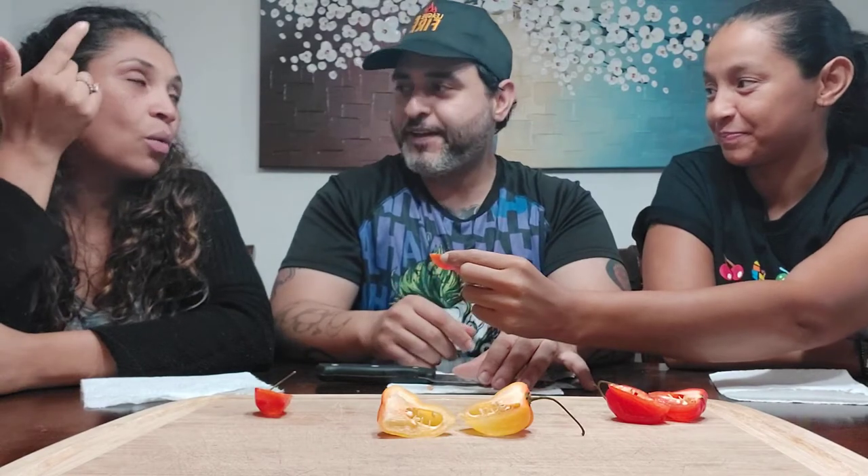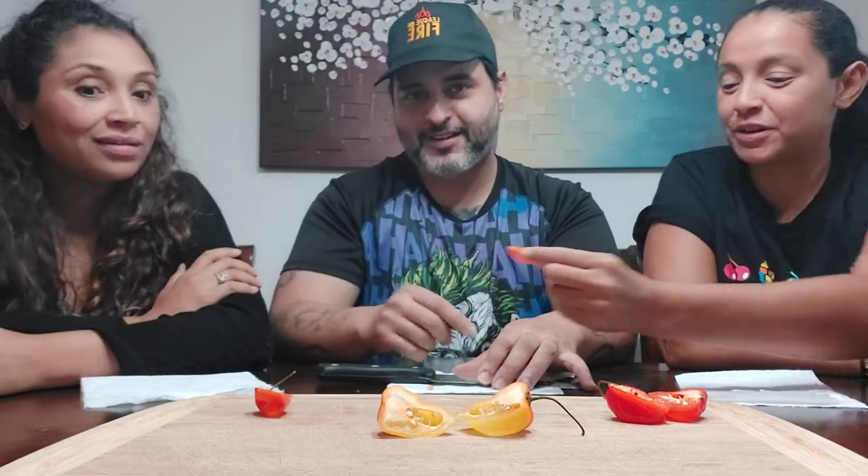Without further ado, ladies, pick your poison. You're going to go for the small one? Go for the small one, don't feel bad about it. Wait — are we going to eat the whole thing or just take one bite? No, we're going to eat that whole piece. Alright, here — you can take the small one. I'm going to have a piece of this yellow one. These are scotch bonnets, famous in Jamaica. I can't say I get any fruit notes — it smells floral to me, like flowers.